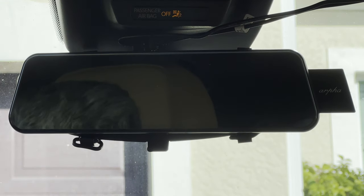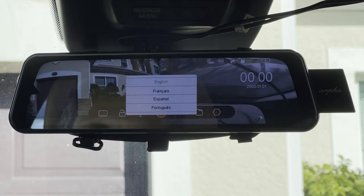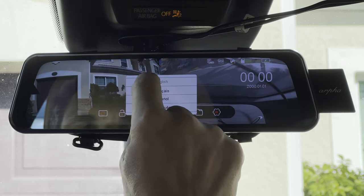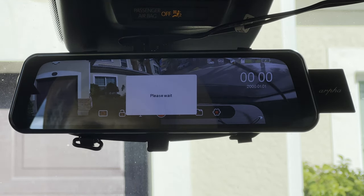Now I plugged in the power adapter and saw the welcoming screen on the Arfa mirror dashcam. I had to choose a language, then I was asked to format my memory card and select the date and time.